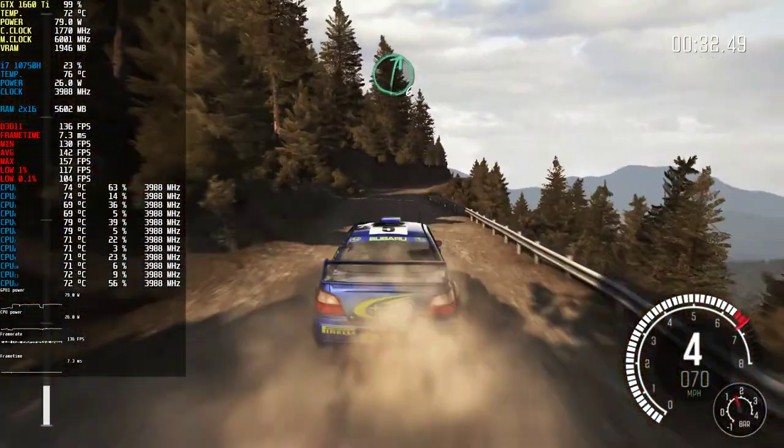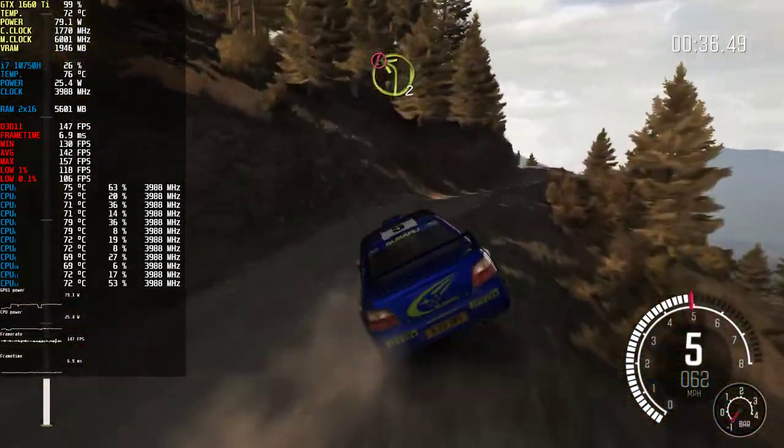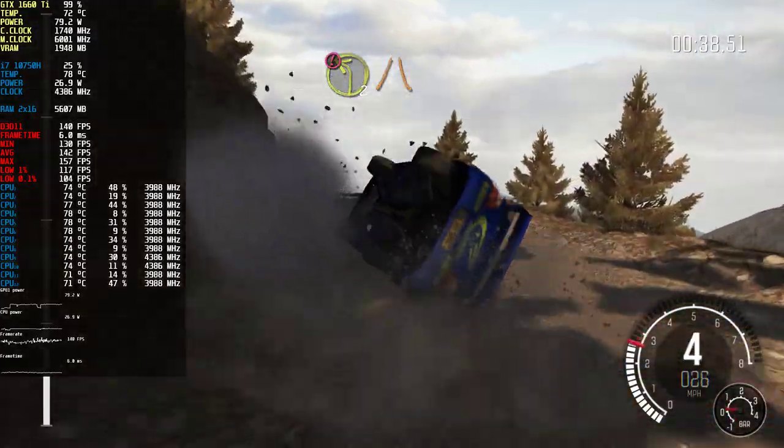Right six, into left six, into right five tight, don't cut. Caution left two narrows, and slippy, keep mid.